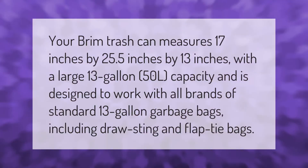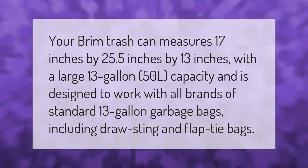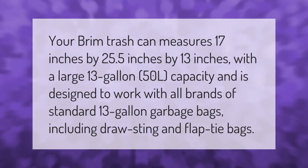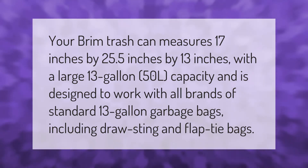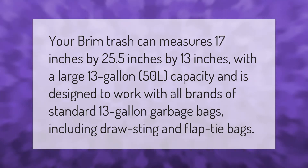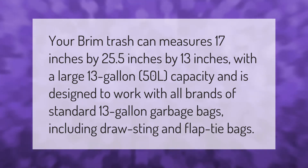The Brim trash can measures 17 inches by 25.5 inches by 13 inches, with a large 13-gallon (50L) capacity. It is designed to work with all brands of standard 13-gallon garbage bags, including drawstring and flap tie bags.